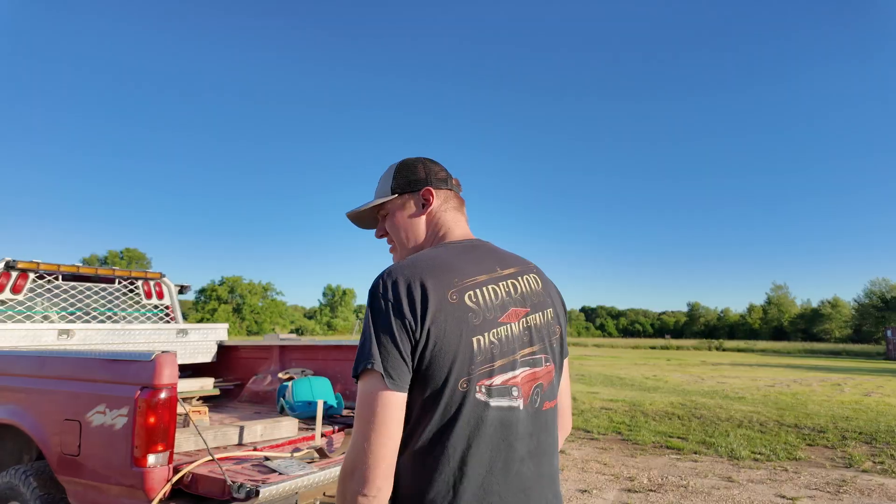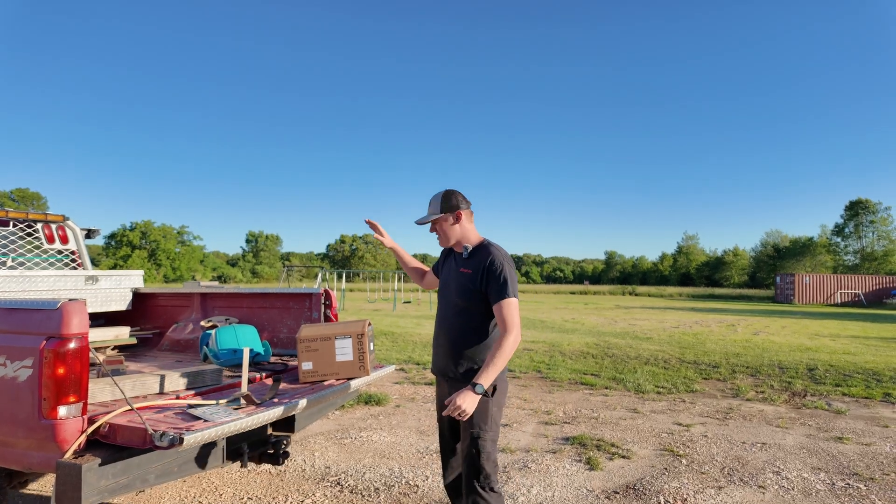I don't know if you guys can tell based on the fact that I'm wearing a Snap-on t-shirt and hat, but I'm a big fan of high-quality tools. I'm a firm believer, as the t-shirt says, there is a difference. Snap-on tools are some of the best tools on the planet, but in the world we live in, there comes a time where you have to evaluate if a tool that is 10 times the cost is actually 10 times the quality. This is not a Snap-on versus anything else debate, but I wanted to talk about that because what we are here today to do is to look at this.